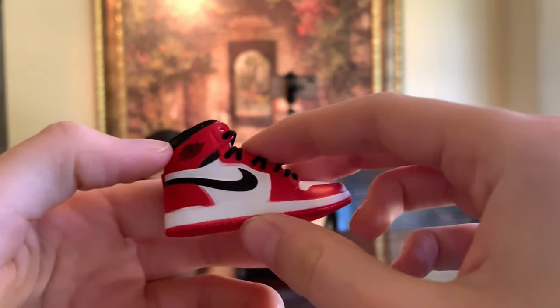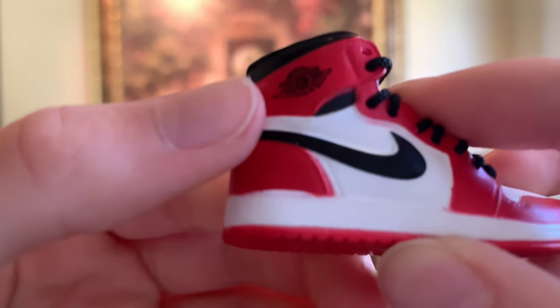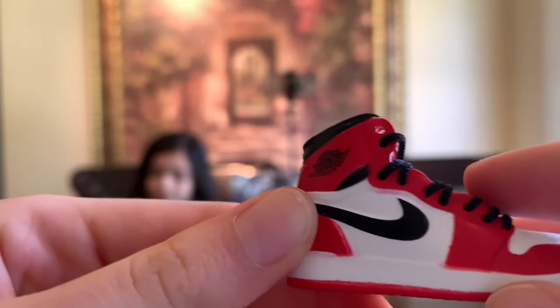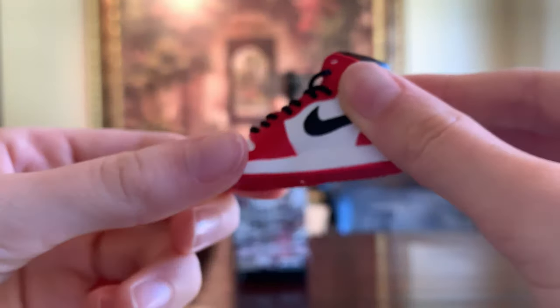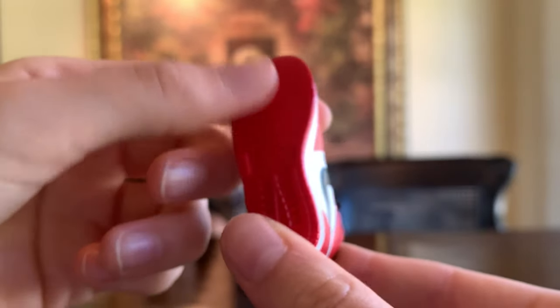This is what the shoe looks like. There's a Nike logo and the Air Jordan sign right there — let me get it to focus. You can tie your own laces, the tongue can move back and forth, the design is very well made, and look at the design on the bottom of the shoe.